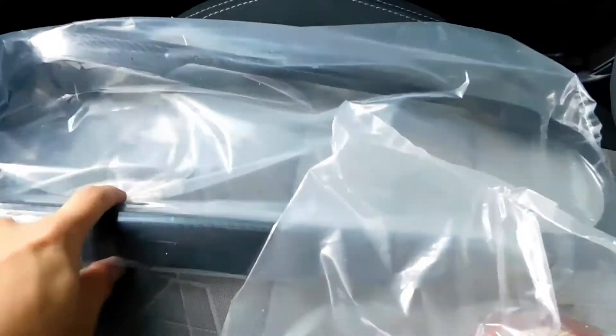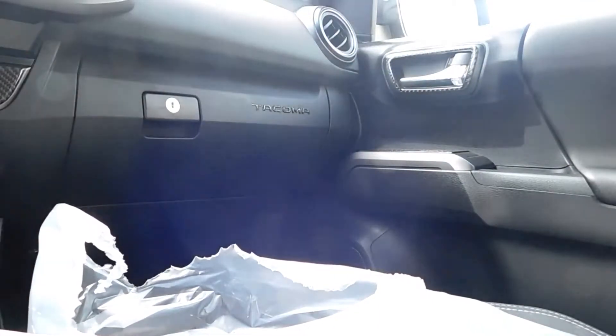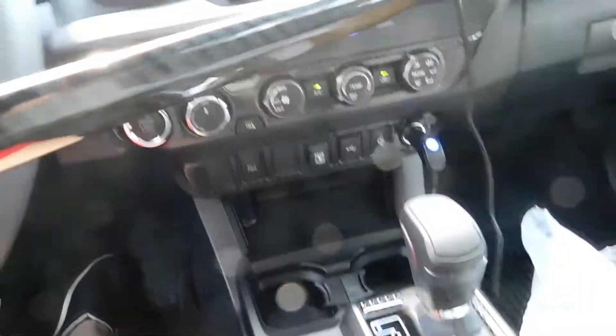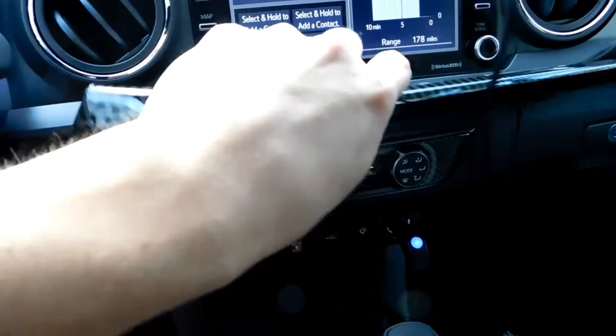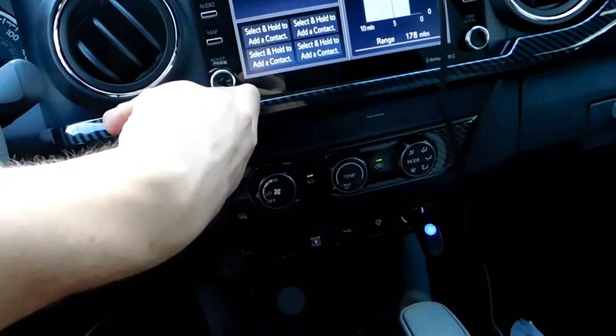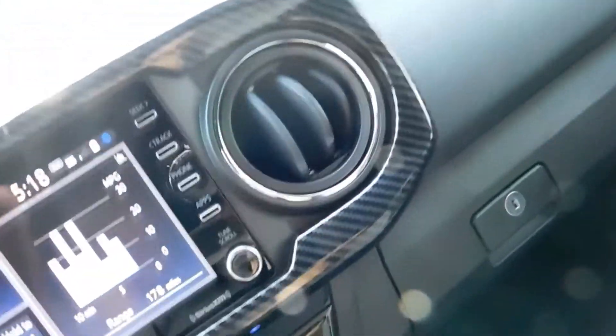Same thing over here — we're going to pop this open. It actually came with a lot of extra tape, which I liked. Same thing like we did before, we're just going to take it and put it directly on. And it fits nicely.